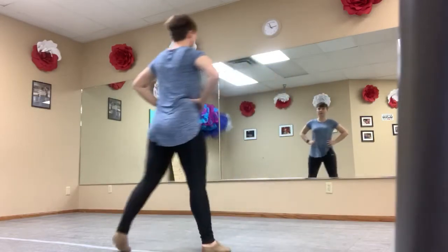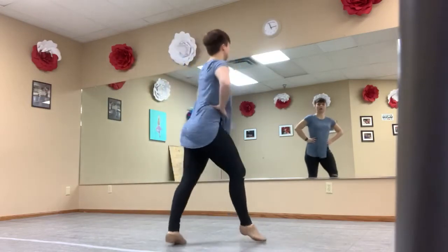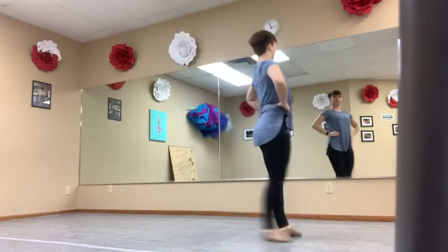So we start on our left foot. Start up here. We start on our left. We go chassé, chassé, big kick, big kick.